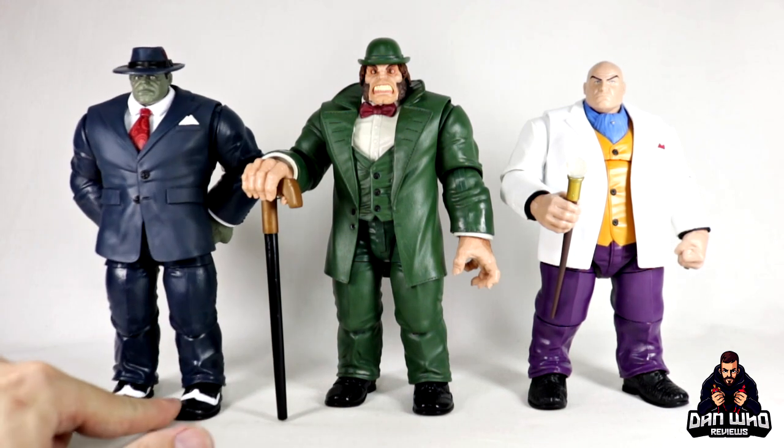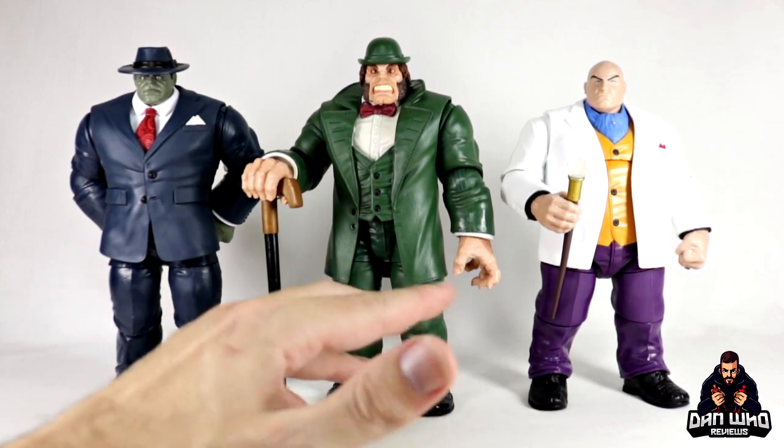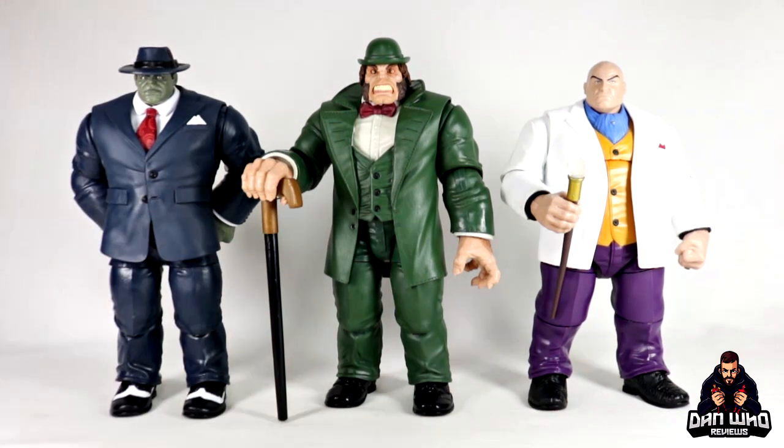But again, for a character that I wasn't massively excited about, I'm fine having him posed up as simple as this, and then him living as the representation of Mr. Hyde on the shelf. Do we get Jekyll now? Who knows? But still these look nice. So again, don't mind the reuse. Interesting character - I'm still very curious why Hasbro picked Mr. Hyde to go with this Shang-Chi and the Legend of the Ten Rings movie wave. I don't know.